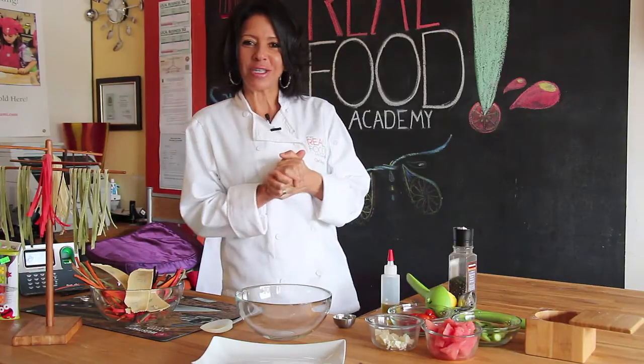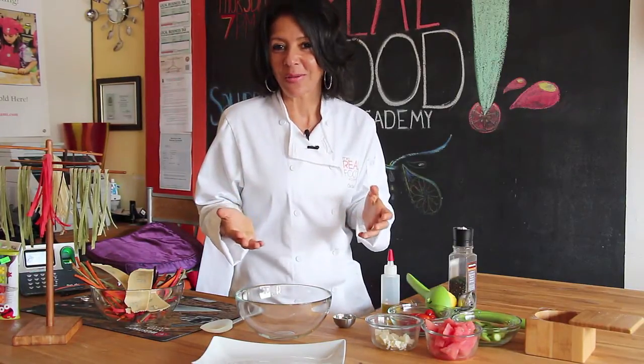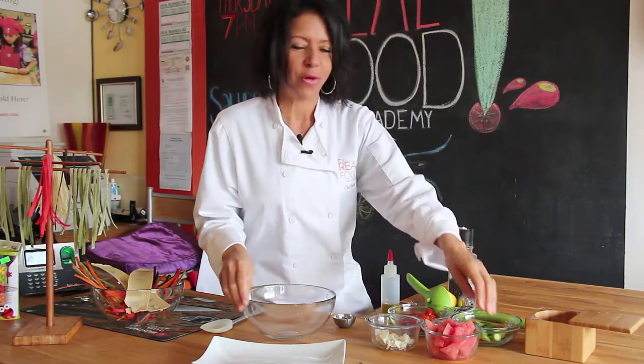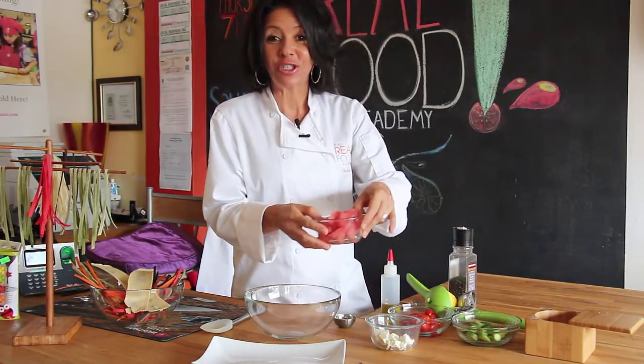This salad is very refreshing. You can find the recipe on our website. It's called the refreshing watermelon salad, and it's very simple — perfect for the spring and summer coming up.